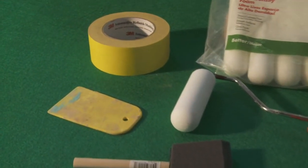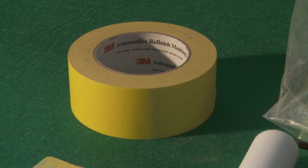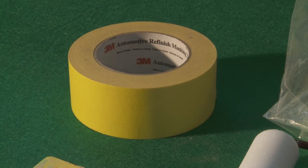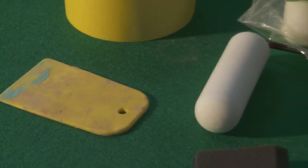Get a good quality tape because the cheap stuff leaves a residue that's very hard to get off and easy to paint over, and you don't see it until you are all done with the job. Get a good squeegee too.